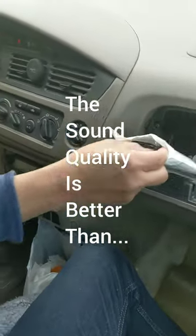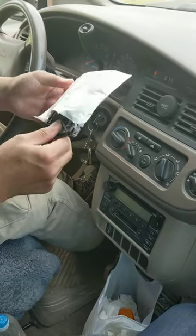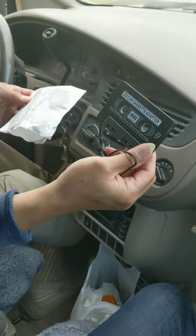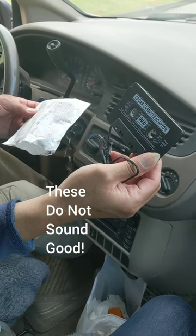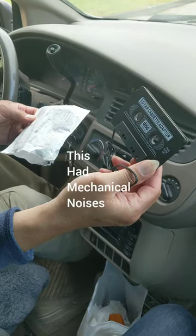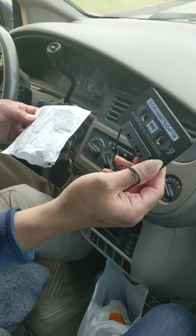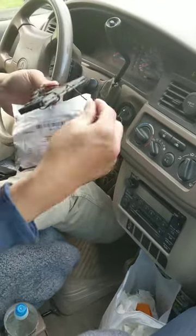The cassette adapter looks like this — oh, you still have that cassette thing. The sound quality on these is not good; they have a mechanical sound to them. It's far less than CD quality.